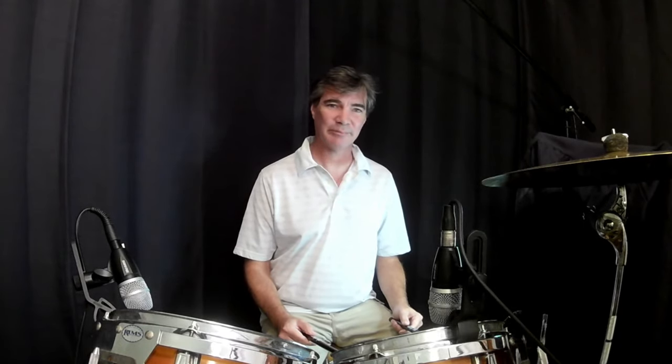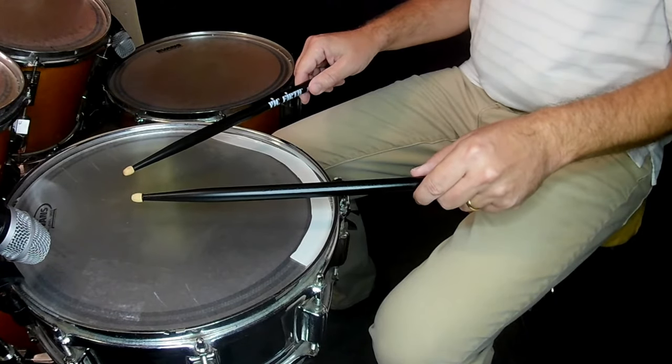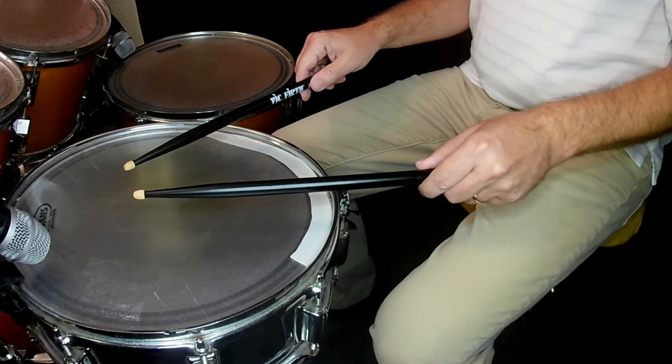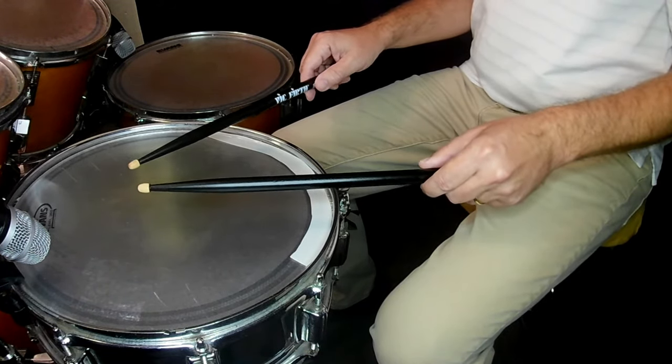First, let's focus on the closed, or the buzz roll. What you want to do is play on the drum just above the center. You're going to drop your stick down and let it bounce as many times as it does — mine usually bounces around seven times.